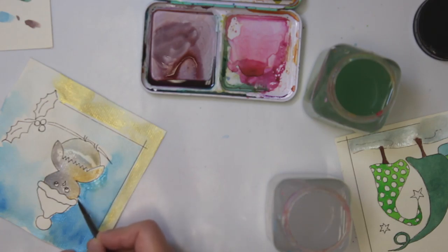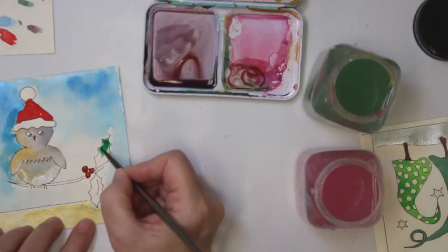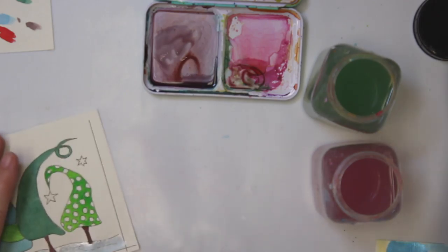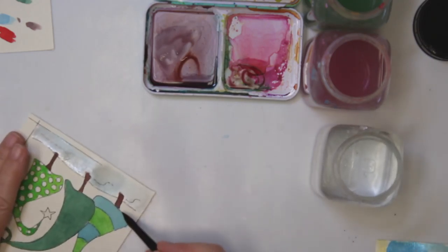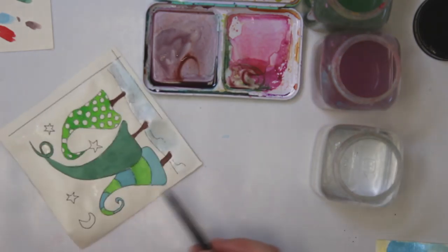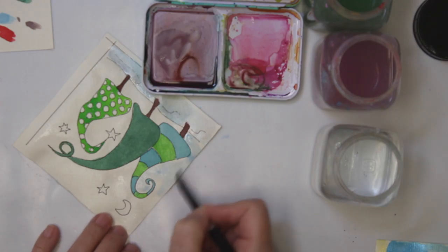I just want to outline it a little bit nicer — I didn't do such a good job before. That part is dry now, so I can work on the background. I've already managed to mess up two cups of clear water. I'm going to add a little bit of blue in the background — wetting the paper first, then dipping in the blue so the watercolor goes wherever the paper is wet.